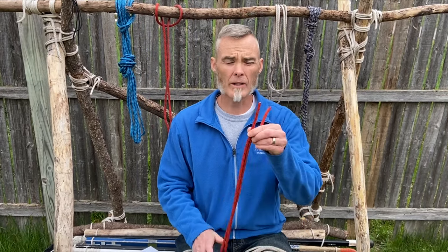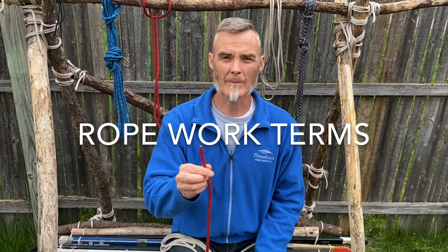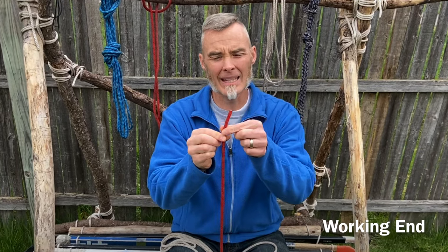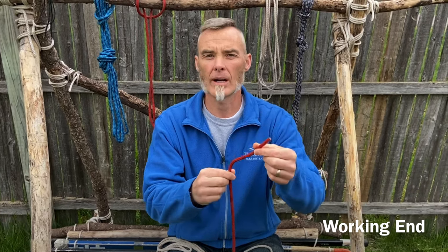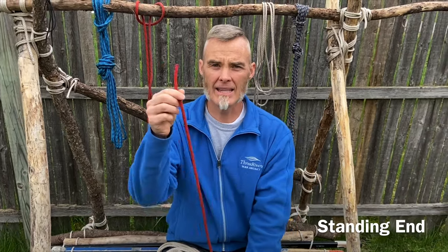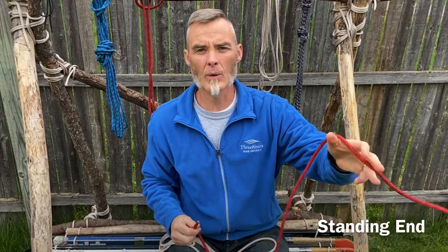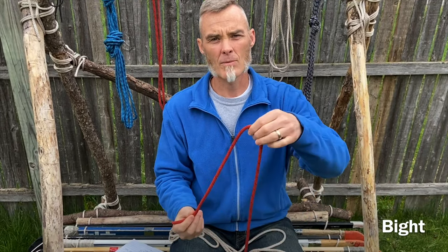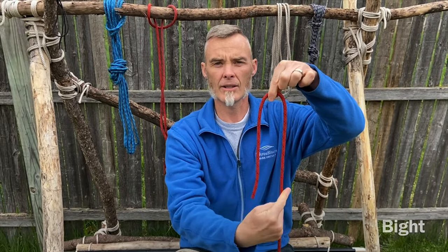Today you will need one or two pieces of rope a little bit larger than a shoelace. A few rope working terms: the first term is what we call the working end — the section of rope that we're actually working with while we tie our knot or hitch. Contrast that with the standing end, or resting end, which we're not using right now. Third is what we call a bite — simply a loop of rope that looks like the letter U.